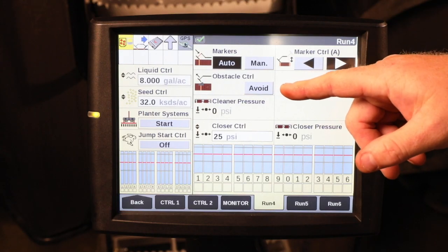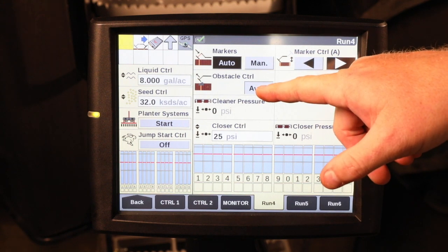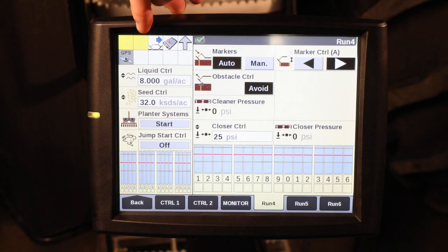The obstacle control is to lock your toolbar in the ground and still continue to move the planter forward in planting operation, utilizing your frame remote, which is marked red, plugged into the remotes of the tractor. Once you hit the avoid button, you can see the icon up here in the upper left-hand corner showing you that the avoid button is displayed.